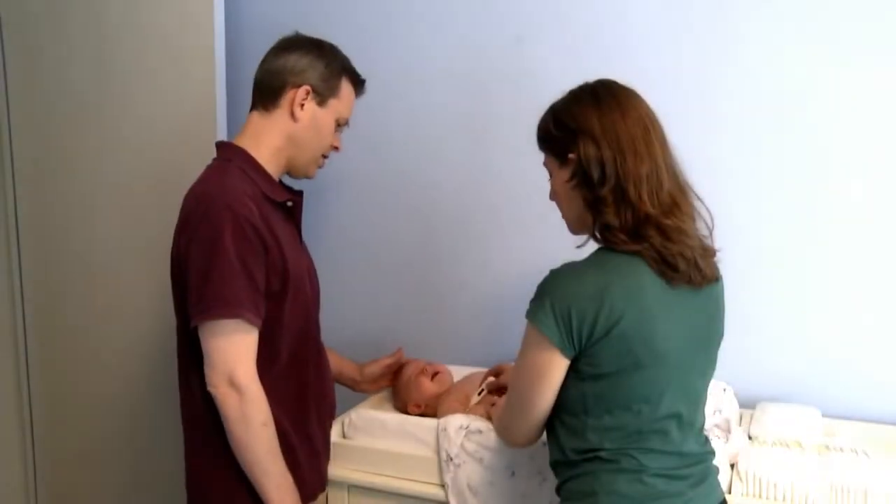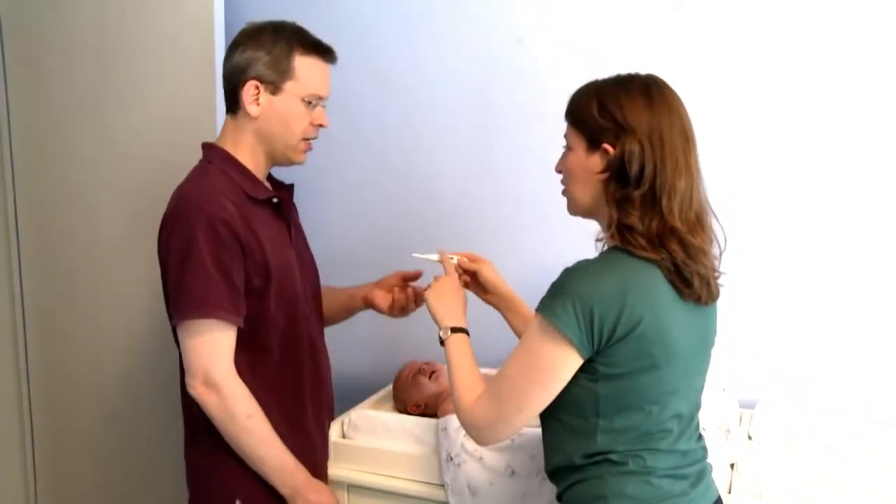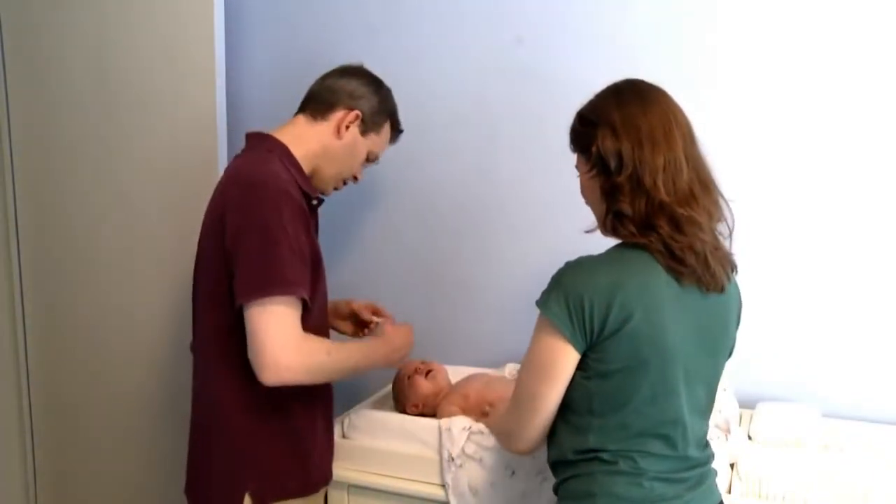Keep in mind that while the axillary temperature is good for a quick check, if you call into the doctor's office, your pediatrician will definitely want to know the rectal temperature because it is the most accurate. You don't have to wait until your baby is crying from a fever to take the temperature for the first time. There's nothing wrong with practicing how-to.